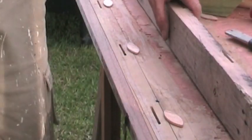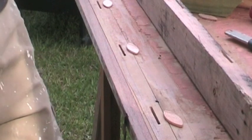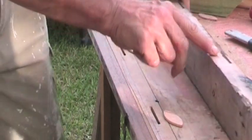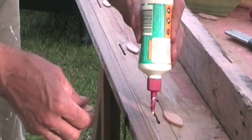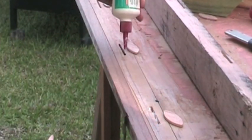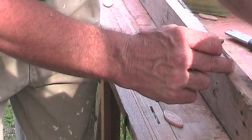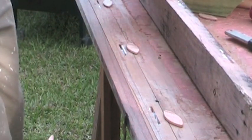I've gone around now and done all the biscuit holes with my biscuit cutter, also into the rails as well. The next process is just to simply fill these holes with glue — this is just PVA woodworking glue. Fill all the holes up with glue. Plenty of it, don't be stingy. Just get a heap in there.